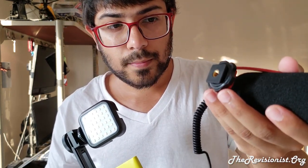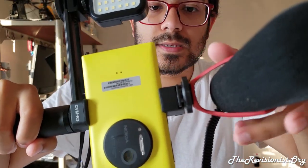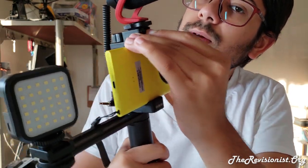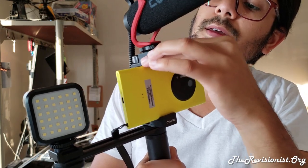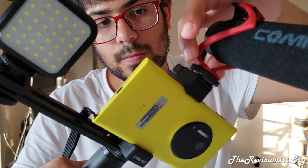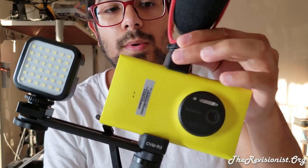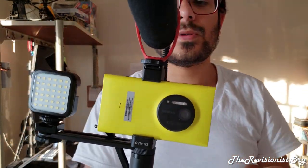This shotgun mic uses a 3.5mm audio cable, so make sure your DSLR camera can fit it — otherwise you'll need an adapter. For smartphones, it'll fit just fine. It doesn't require external batteries. And again, if you use this microphone with a DSLR camera and notice hissing or white noise, that's actually the fault of the DSLR camera — you need to use a preamp attachment.